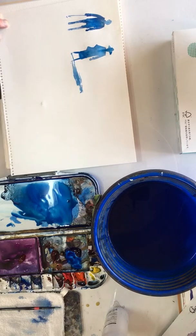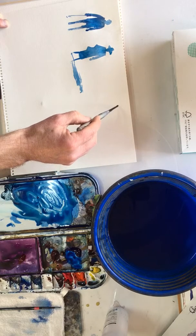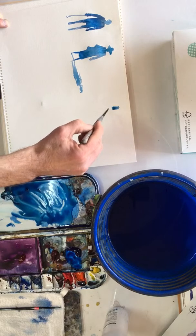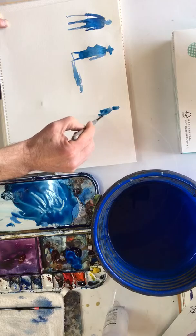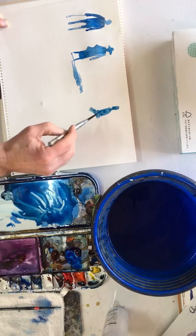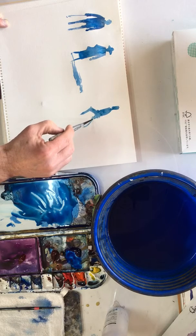There we go — woman done. Now shall we do somebody jogging? That could be a bit more difficult. Here's the head, here's the body, and maybe he's leaning forward a bit, his head's forward. Then he's got one leg bent like that and the other leg is behind like that.